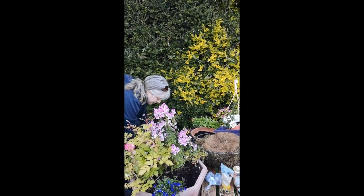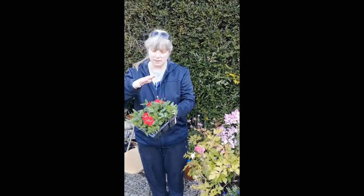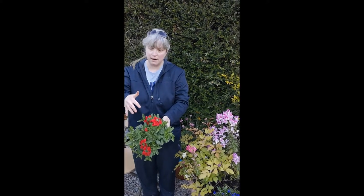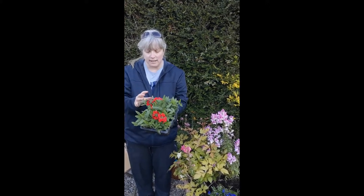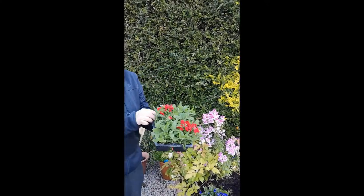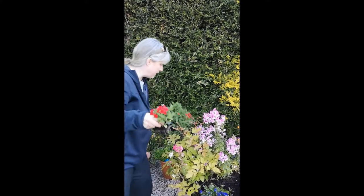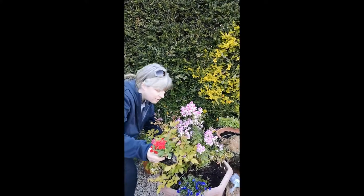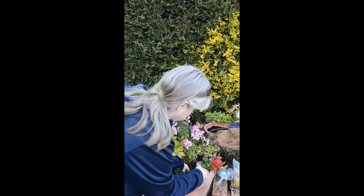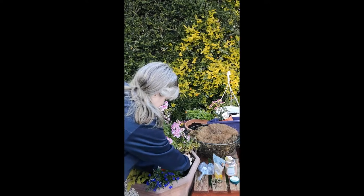And then I have verbenas. I love verbenas — these will get a little bit taller, but look at that stunning flower. So this is in between a filler and a thriller, if you can call it that — it's a small thriller. I absolutely think this is gorgeous, so I'm going to put one of these in here as well, just behind the lobelia.